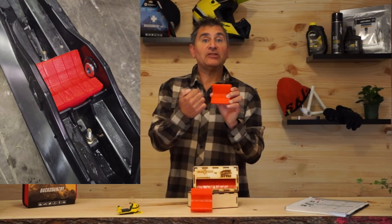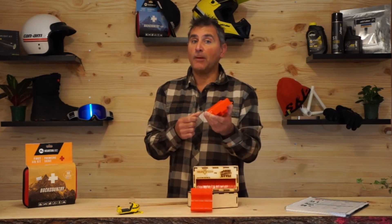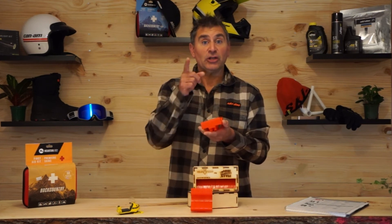The great thing about this is it runs the full width of the ski. So it doesn't matter if you run them on the inside, centered, or on the outside — you're going to get the same control. These just drop in super easy; it's about a five-minute job. And of course, you can order them up at riderasmunsenstyle.com.